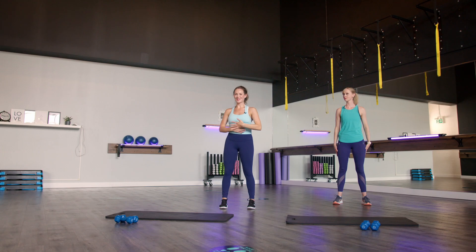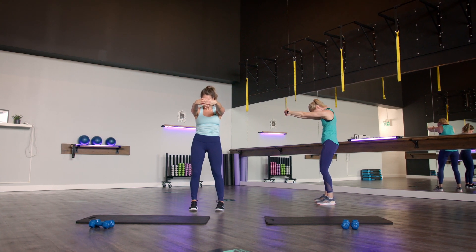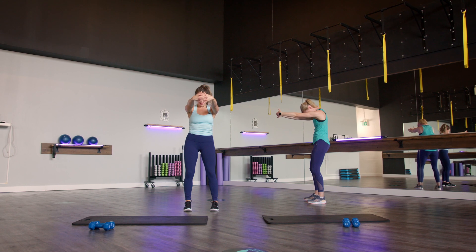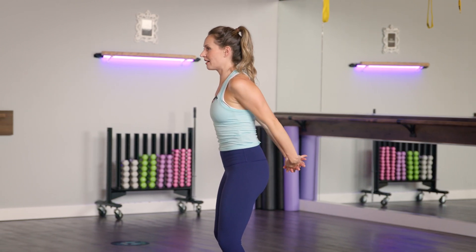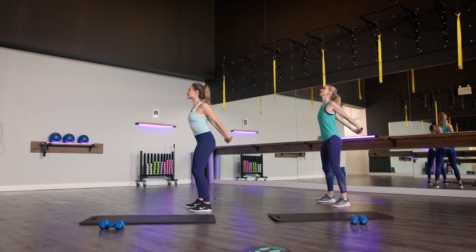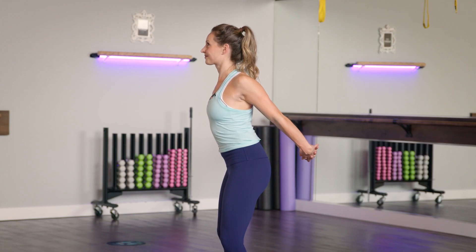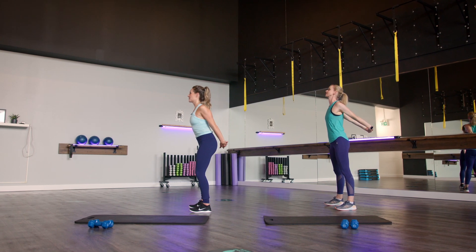From here we're going to stretch out through the upper back. Interlace those fingers in front, pull them away from your chest, tuck that chin under, really opening up through that upper back. Slowly release and roll those shoulders back. One final stretch, opening up through the chest — interlace those fingers behind, bring them up to a slight hover off your seat, slight bend in the knee, gaze comes up towards the ceiling. Every exhale, draw that chest out a little more and pull those arms back and up. Slowly release that stretch.